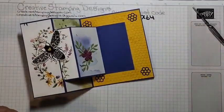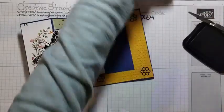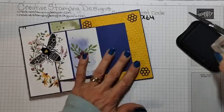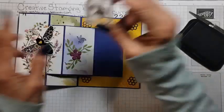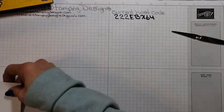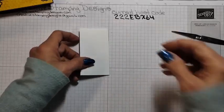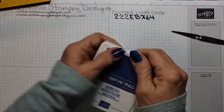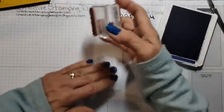Now the only other thing I wanted to do — I have my little bee, which I probably should have stamped first, but that's okay. I'll call it a she since she has a flower. We're going to put her right there. She's very light but that's okay. I have a small piece which is 2 inches by 3⅝, and I'm going to stamp the sentiment in Starry Sky — I'm stamping 'Happy Birthday' — this is for the inside.